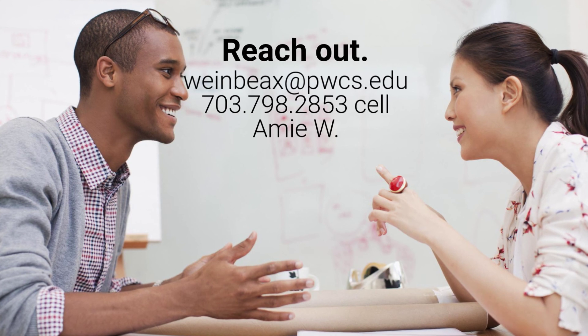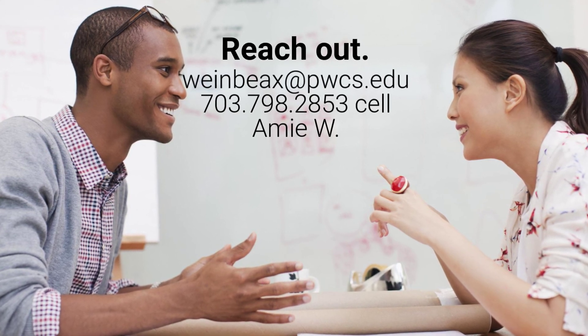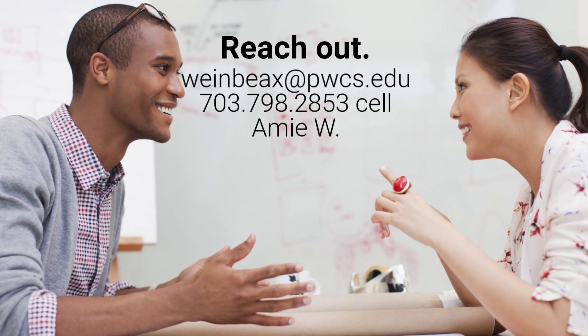And the last point is please reach out. You have my email and you have my cell phone number. So let's go.